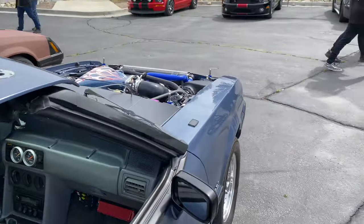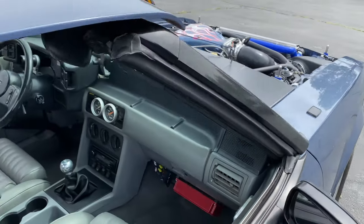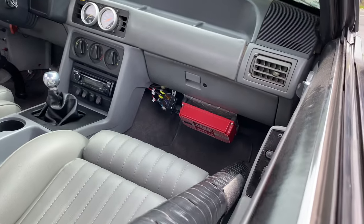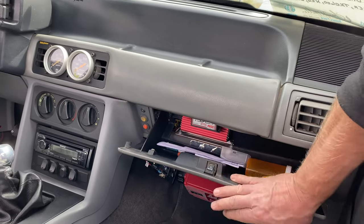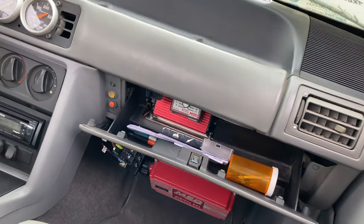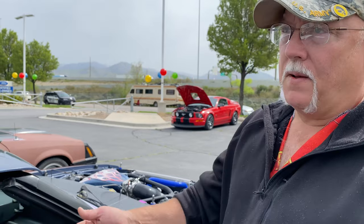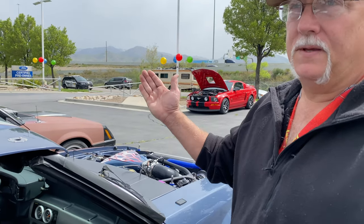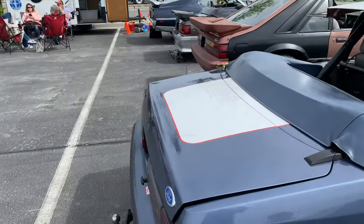He has a radio but no antenna — he just plays CDs or runs music off Bluetooth. In the glove box area is an MSD timing controller, well hidden. He can dial the timing back as much as 10 degrees just by turning a dial. If he's going to run nitrous, he dials it back four degrees — just pops open the glove box, dials it back four degrees, and she's ready to go. Very cool setup.